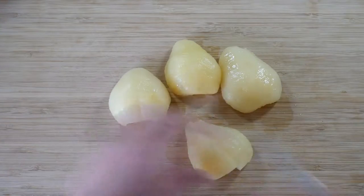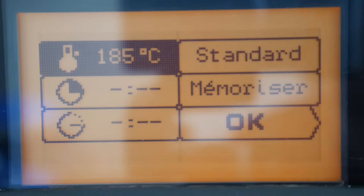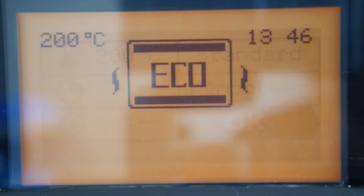Cut pears in syrup. Preheat the oven to 200 Celsius degrees, or 390 Fahrenheit degrees.